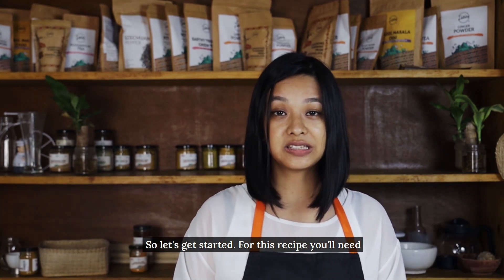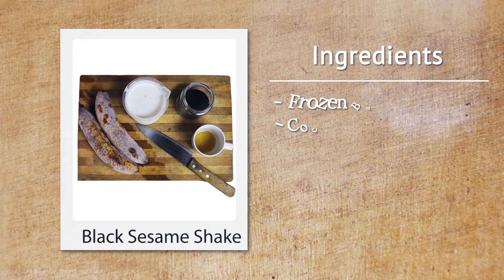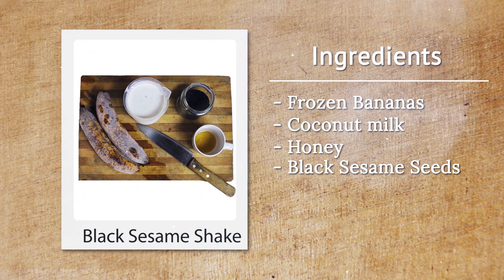So let's get started. For this recipe, you will need frozen bananas, coconut milk, honey, and black sesame seeds.